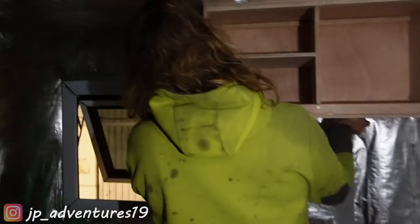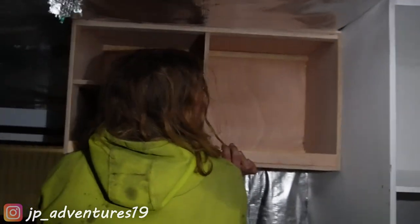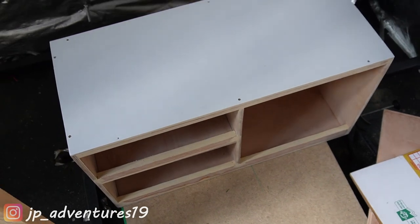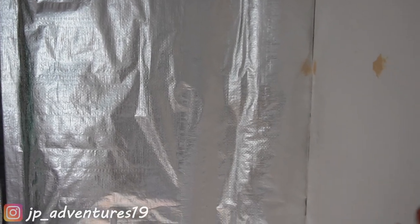Alright, the first time we test fit it! It's the next day and, as you can see, the top, this side and the back are all painted, so we can actually mount it now. It's going to sit here and we have to put in a bunch of screws into the battens right here, and into the battens in the wall as well, so it will be really secure — not falling off on even the worst roads.